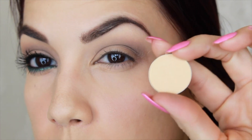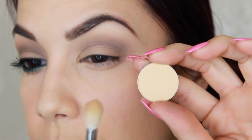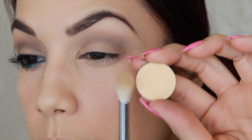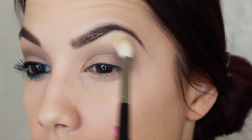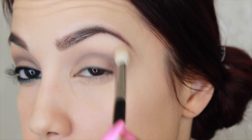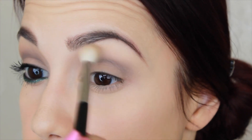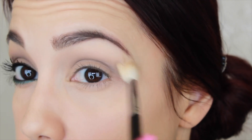I'm going to take the original color that I applied first, which is Mirage, and a fluffy crease brush that's a little bit more tapered — not as full as the one I used to apply it. I'm going to take just a little bit of that and go around the edges, start softening out those lines. I do have to admit that this Bedrock shadow is a little bit on the difficult side to work with and to blend. It's a nice shade, but it is very hard.